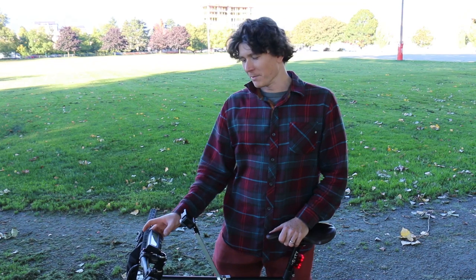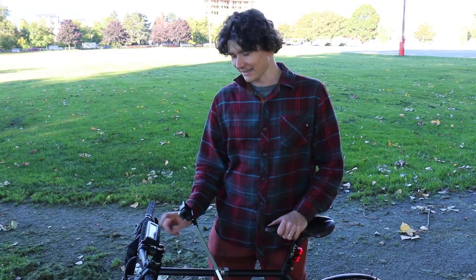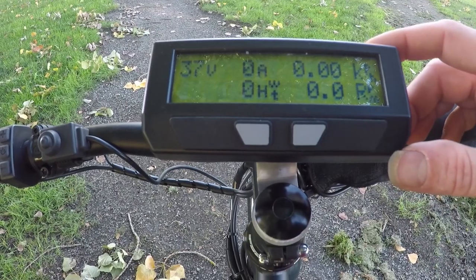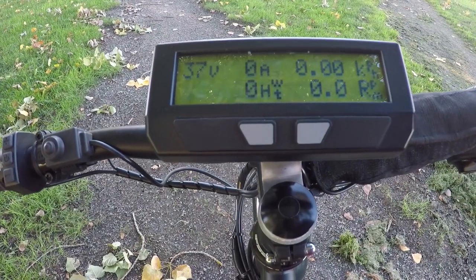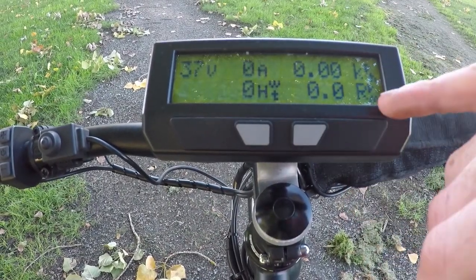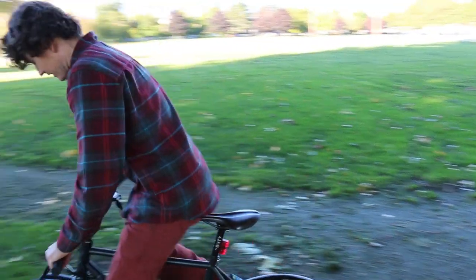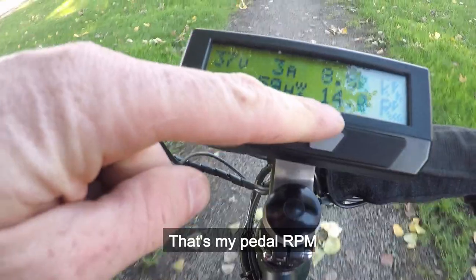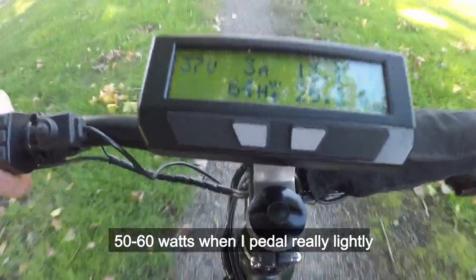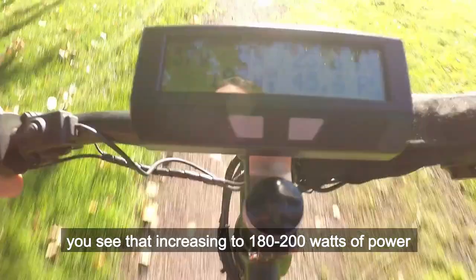One very useful thing to know for troubleshooting or verifying operation is the third display screen on the Cycle Analyst. It shows human watts and human pedal cadence currently seen by the CA. If you feel the torque sensor isn't responding correctly, look at this screen and check if the CA is seeing an RPM value and a reasonable human power number. On this bike, as I pedal, you can see pedal RPM and power — about 50 to 60 watts at light effort, increasing to 180 to 200 watts when pushing harder.